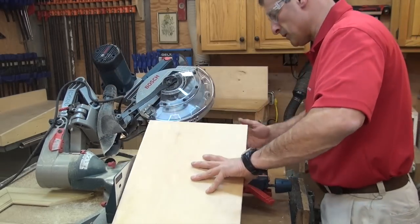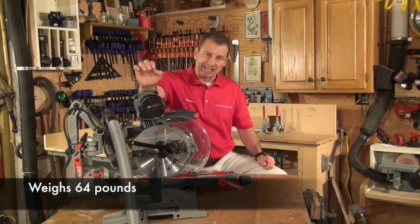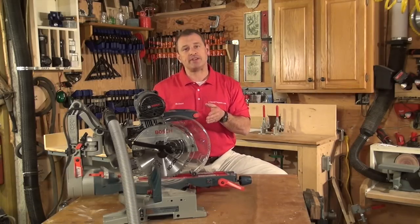It is a 15 amp saw, 4800 RPMs, and it weighs 64 pounds — a little heavy for me. It's perfect here in the workshop, but on the job site it's way too heavy.